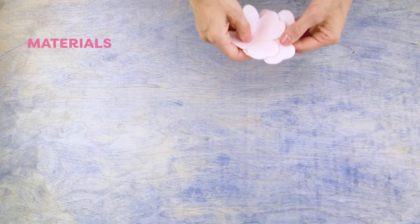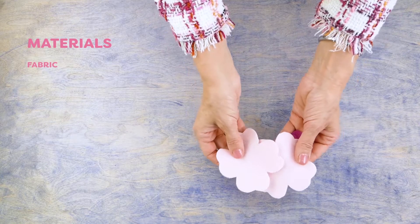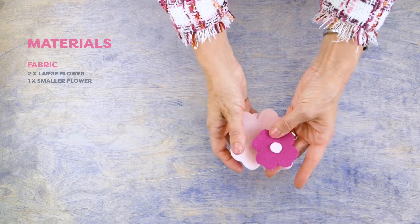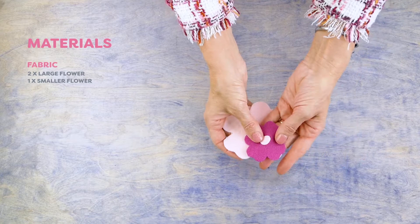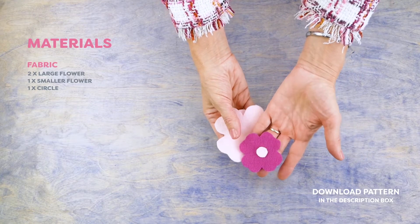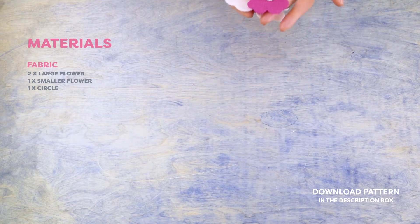Here's what you'll need to make your sachet. You'll need two pieces of fabric cut into a larger flower shape and a contrasting fabric cut into a smaller flower. I also cut a small circle for the center. I'm using acrylic felt, but you can use wool felt. Both are easy to hand embroider.